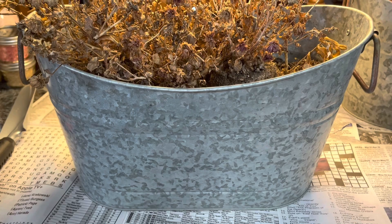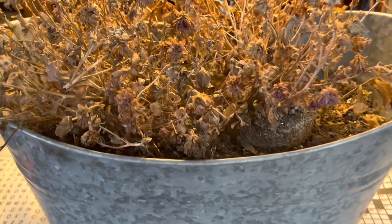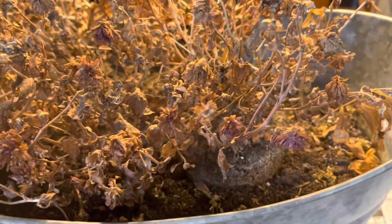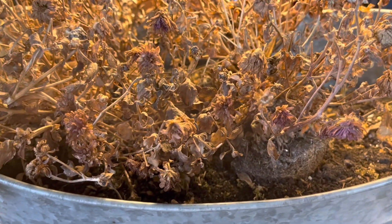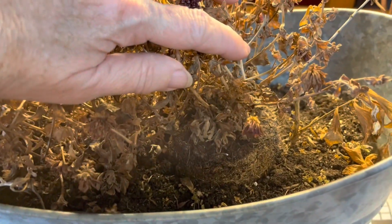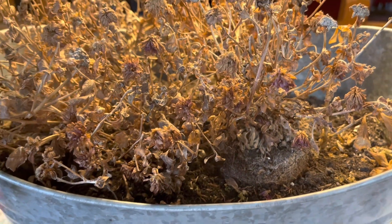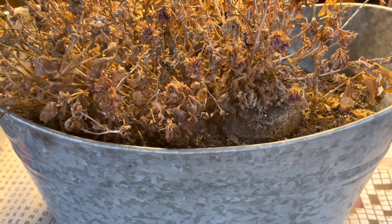Last summer our house was on the market, and so we had beautiful flowers on our porch at all times. This was one of those planters, and I quickly grabbed it before we moved into our new house. But as you can see, we very quickly just stuck some flowers in there so they had a pop of color. But today we are going to replant these.